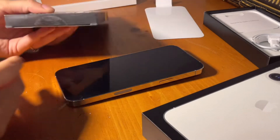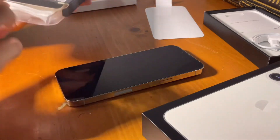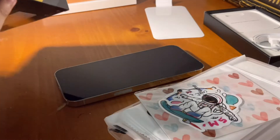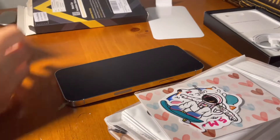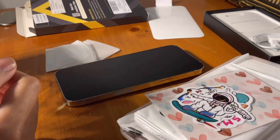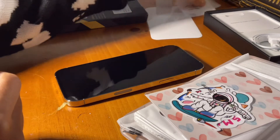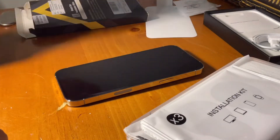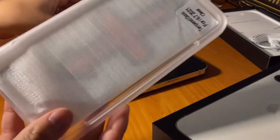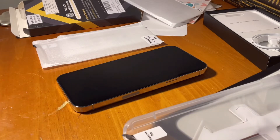I already opened this box because I wanted to check if everything was fine. It comes with three screen protectors, stickers, and a camera lens protector — but I'm not using those. It also comes with really cute stickers. Now we're going to clean the phone first.